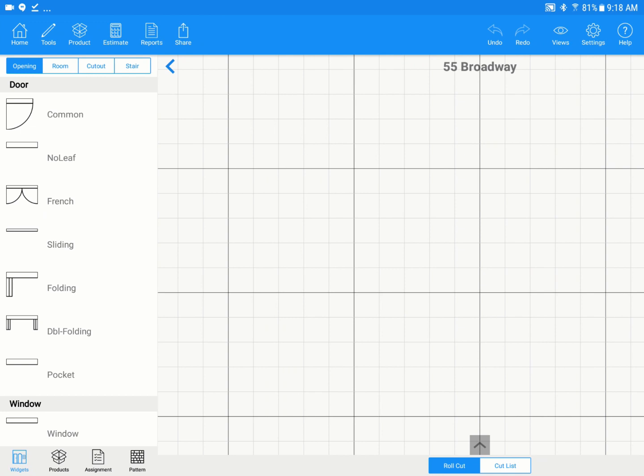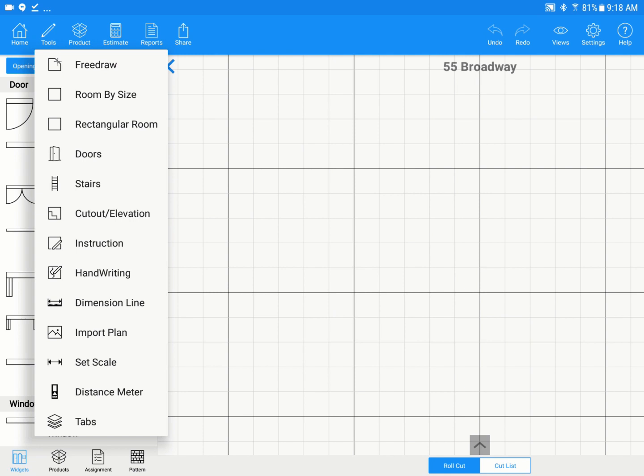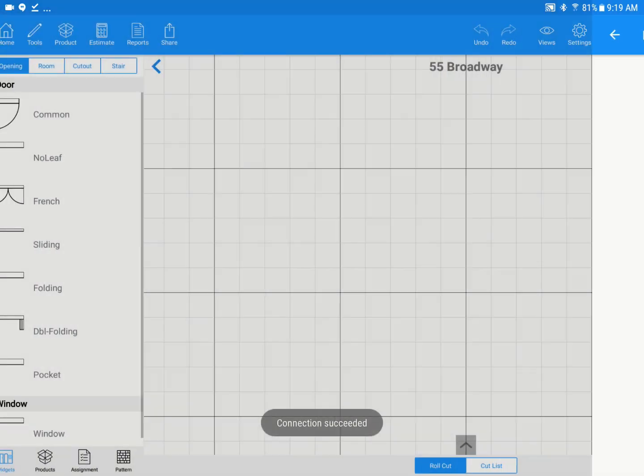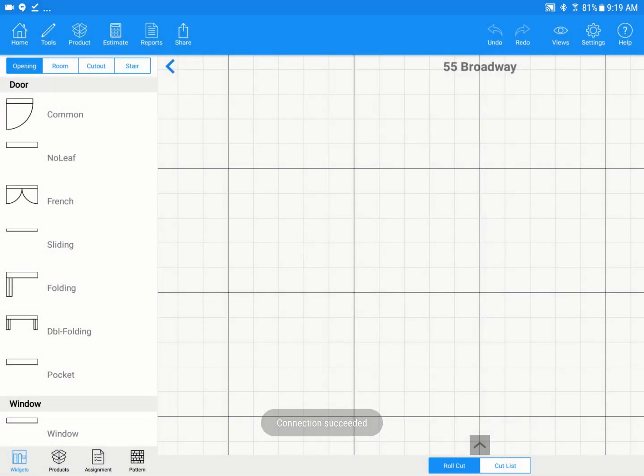We have a left-to-right workflow. We'll start at the top of our tools and move on down the line — applying some products, changing the estimating settings, creating a report, and sharing it at the end. To start off, we're going to connect our Bluetooth laser. I have a Leica Disto D1 in my hand. I'm going to tap on the tools icon, tap on distance meter, and wait for it to scan. Make sure Bluetooth is on. We'll see the Disto pop up — tap on it, and we'll hear a ping showing it's connected.